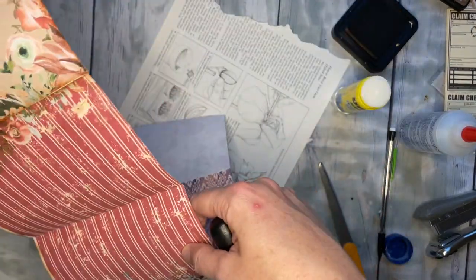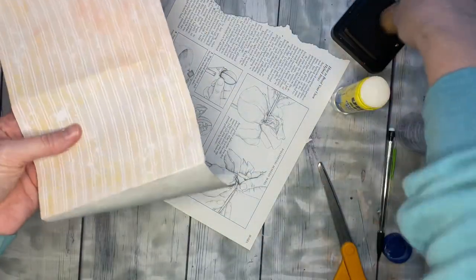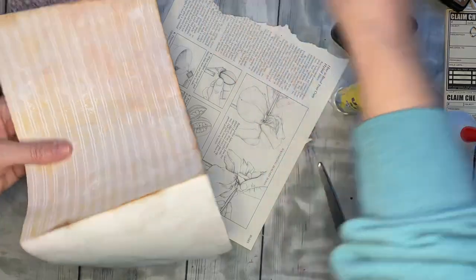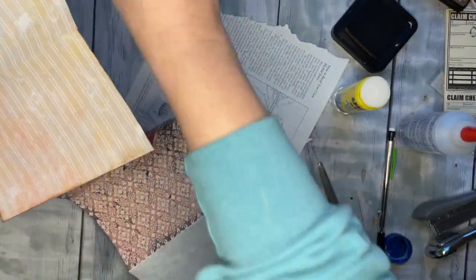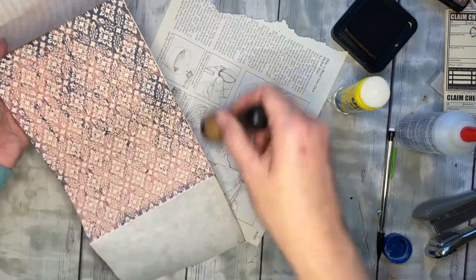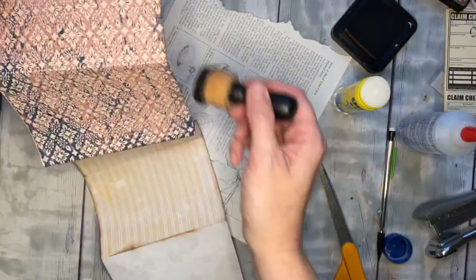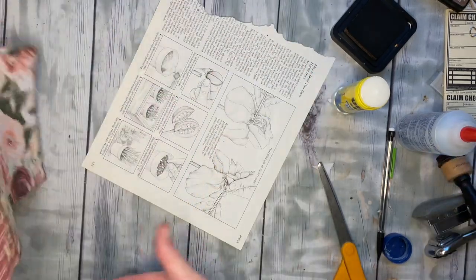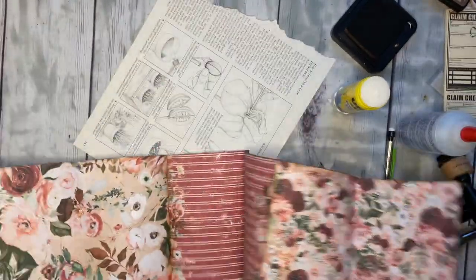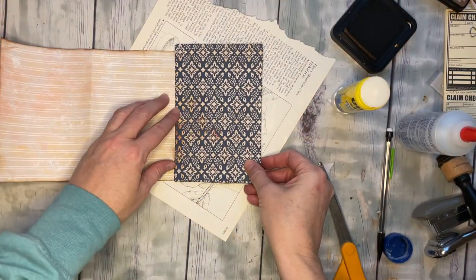Let's get this crease here. You know me — I like to have everything prepped so you guys don't have to watch this part, but maybe sometimes it's nice to see it. We will call that good enough. Next step: we are going to glue one of these covers on.